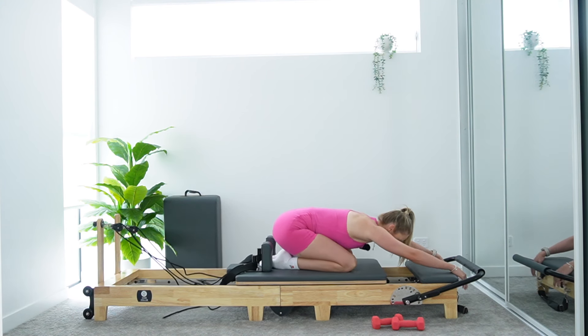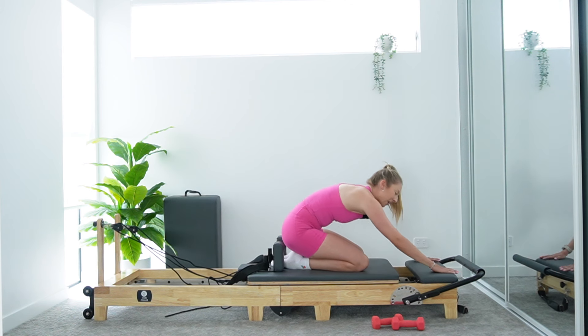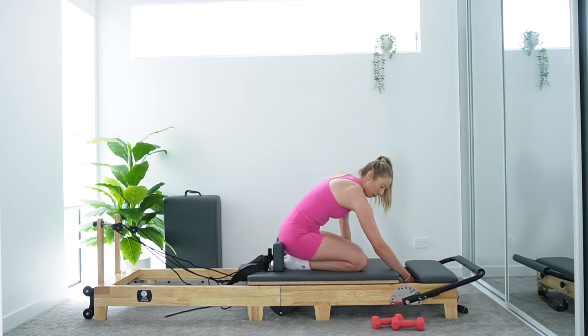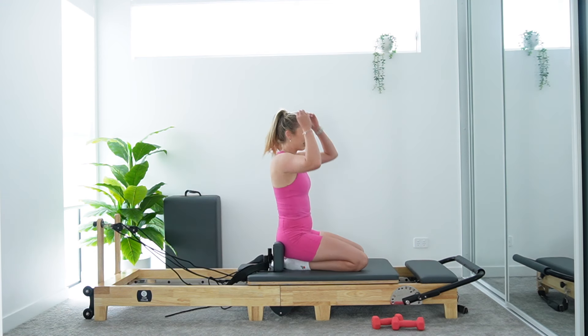Just sit those hips back to heels and find a nice child's pose here for a moment. Give those wrists a nice little roll out. Take a moment, take a few nice deep breaths. When you're ready, coming on up. We're going to get into the arm work on the other side now. If you need to go back to that medium spring — that's what you use for the first round of arms — pop that green spring back on, taking that yellow spring off.